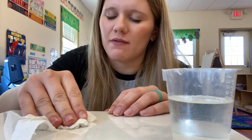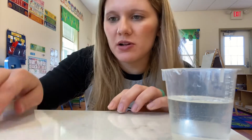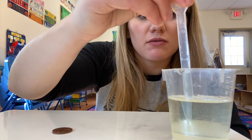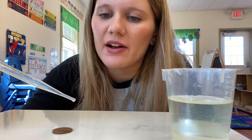I think we can try again though. I think I can fit more than 18 on that penny. Let's try one more time. I'm going to put some more water in our pipettes. Fill it up. Count with me again — I'm going to try to get higher than 18.